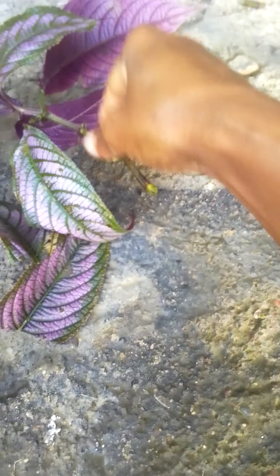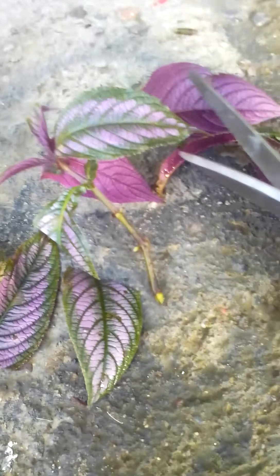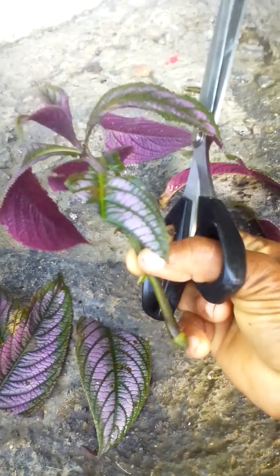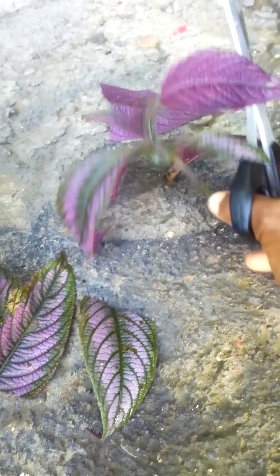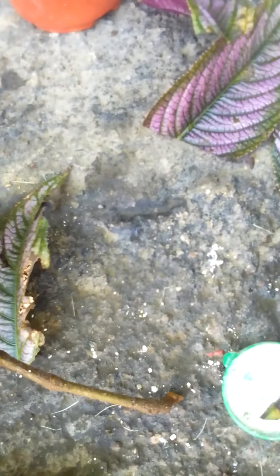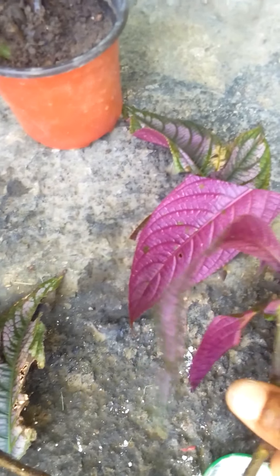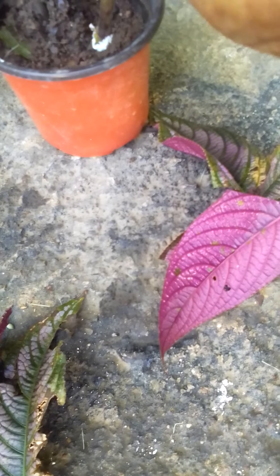So I'm gonna put it in some rooting powder. I'm gonna cut off a little more of the leaf like that — don't worry, I'm not hurting the plant because it's gonna bounce right back. I'm putting it in the rooting powder now. Take a little rooting powder, put it in a container like this, and then take off the excess. Then you're gonna put it in the pot.